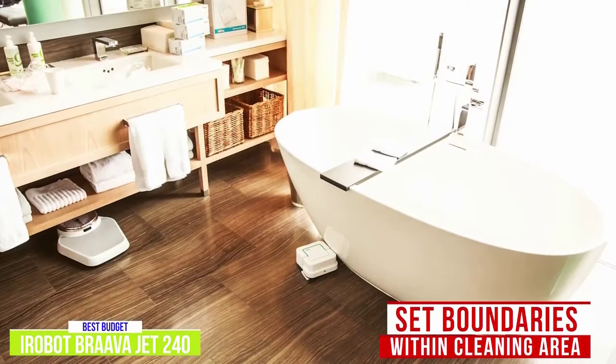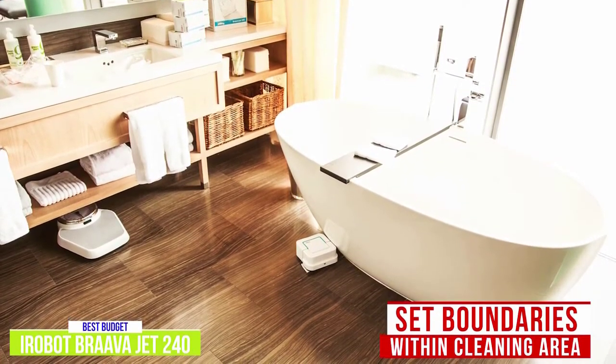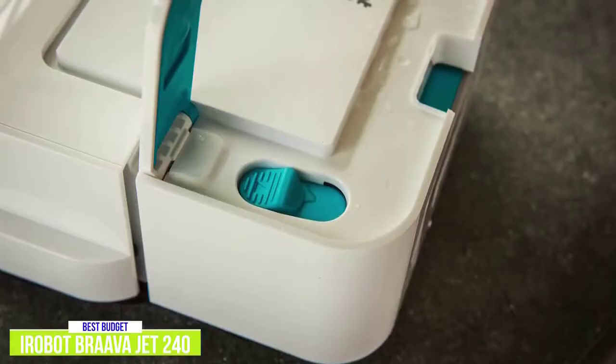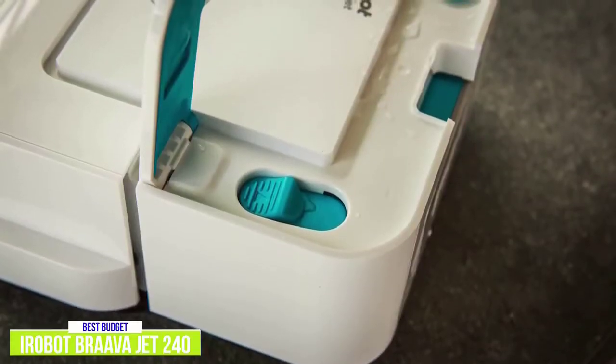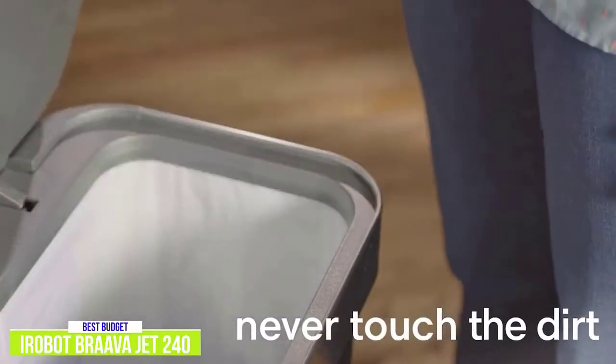You can set boundaries of the area you want cleaned, and it does a good job of keeping within the boundary, but it's worth mentioning that the boundary resets after each cleaning. Clean up is pretty quick and easy — you can eject and discard the Brava Jet cleaning pads at the push of a button without ever having to touch grime or grit.